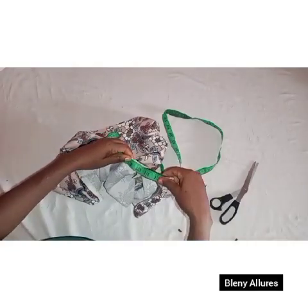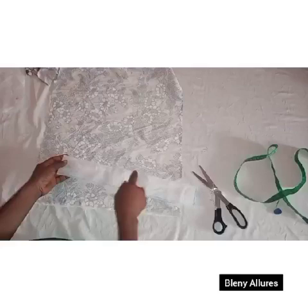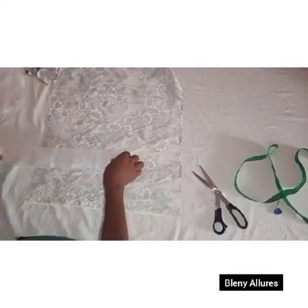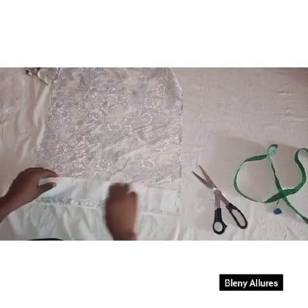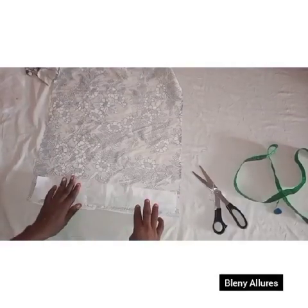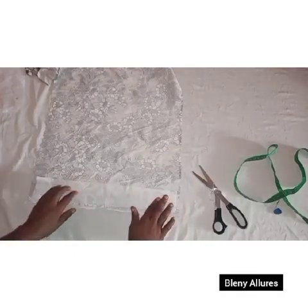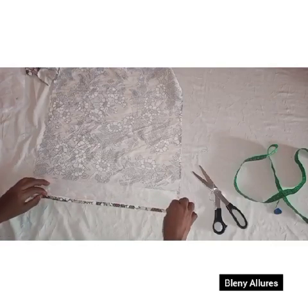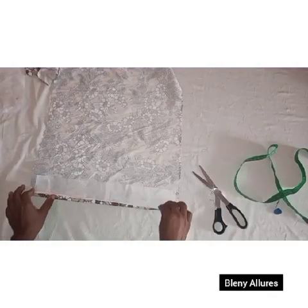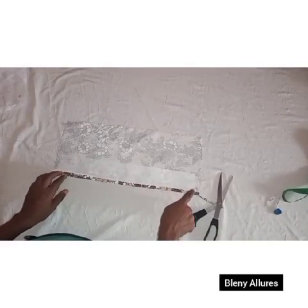Whatever measurement you got at the neckline, use that to cut your collar. I'll be using gomstay — not the hardest one, a little bit soft. It depends on how hard you want your collar to look, but it is good to use a soft one. I measured it two and a half inches by the neckline measurement of 16 inches. I iron it on the wrong side of my fabric, leaving half an inch, then fold and iron that half inch. I've cut my collar out.